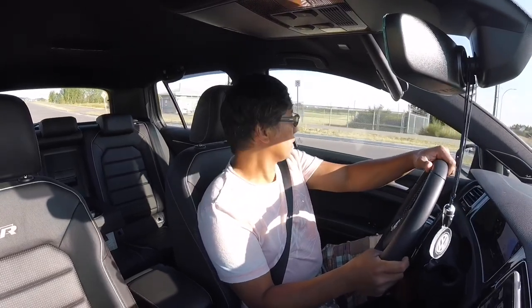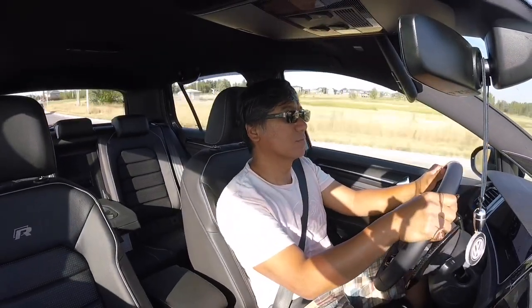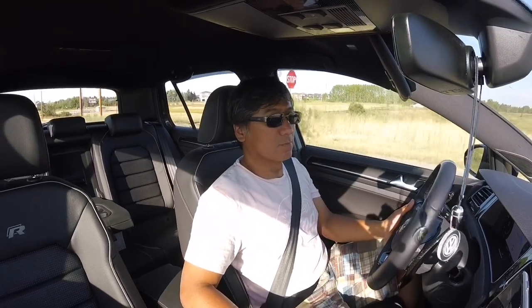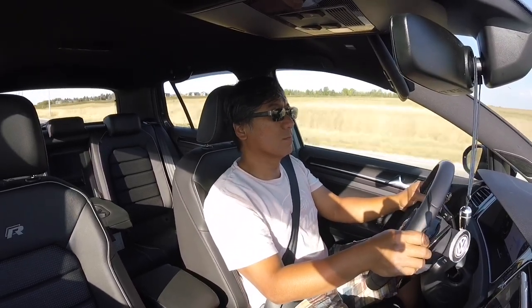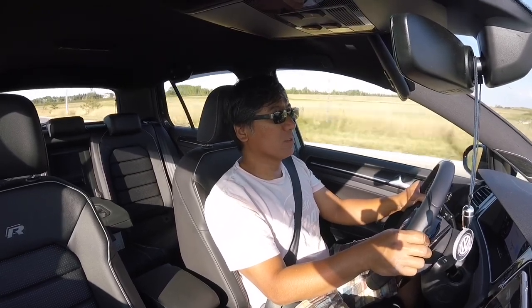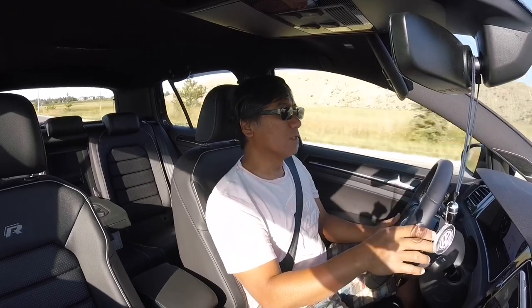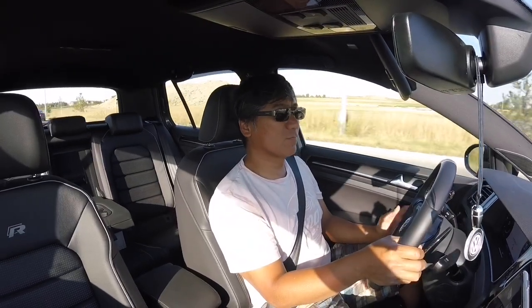Just getting to the highway here. So far at 70 km/h I don't feel any vibration, which I did feel some vibration around the 70 to 80 km/h range before. But this time it's fairly smooth.